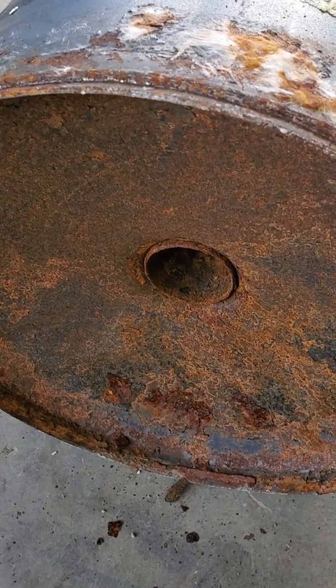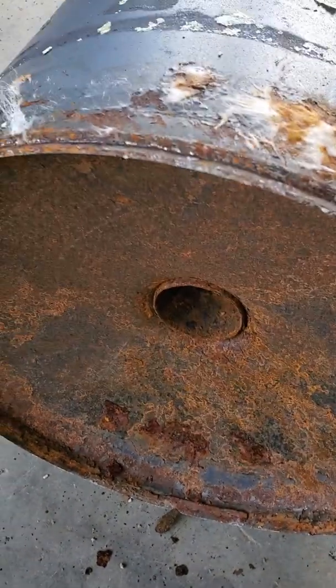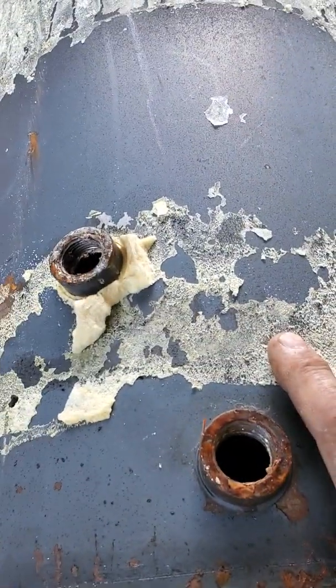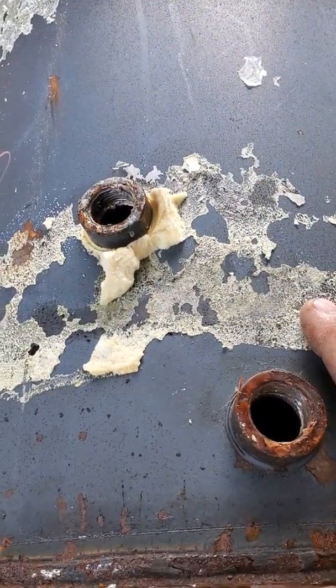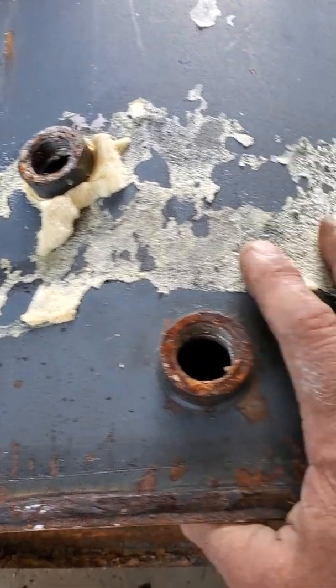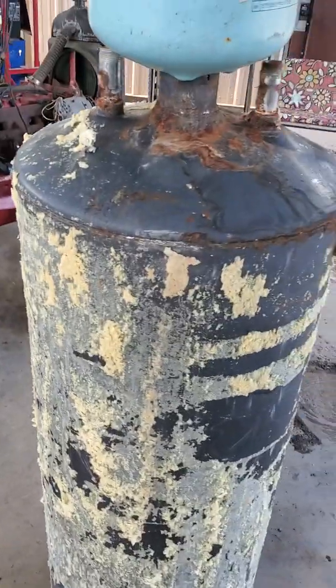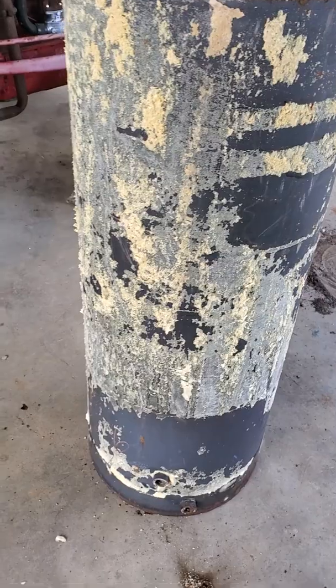I've just got to put legs on the tank to raise it up high enough so I can feed my burn bowl in and out. I'm going to control the heat with these vents right here — the amount of oxygen going in will determine how fast the plastic burns. We'll see what happens.